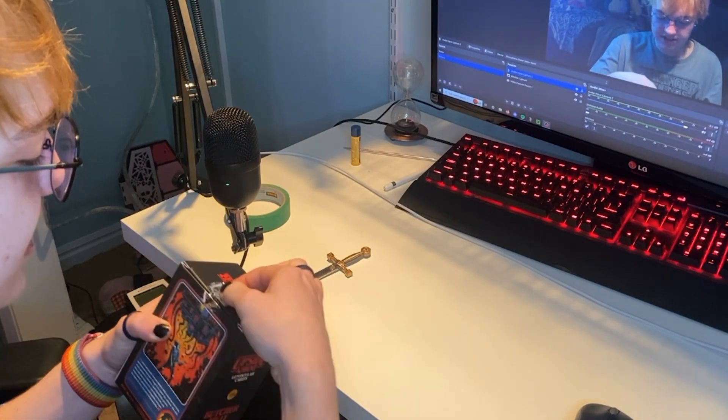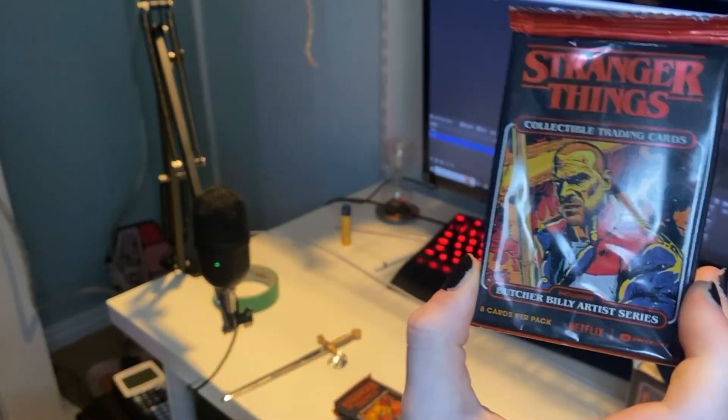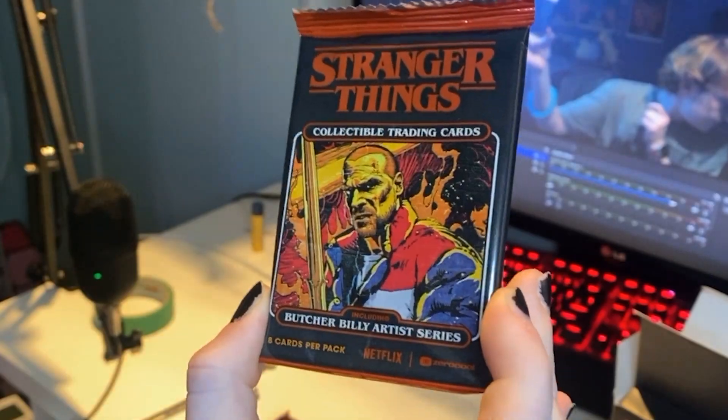It's doing a magic thing — it says 'void' so they can't resell it. I'm so nervous, I'm so scared. Here they are! Oh my goodness, that is so cool — this is what the packaging looks like. So cool.